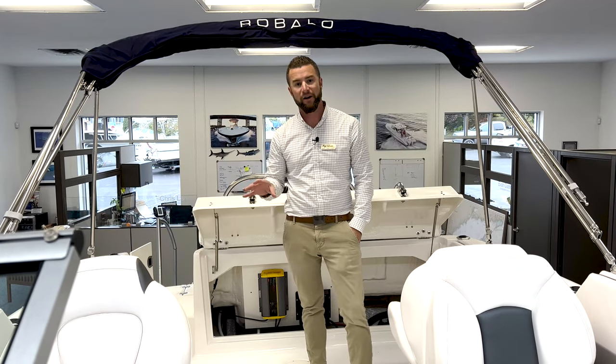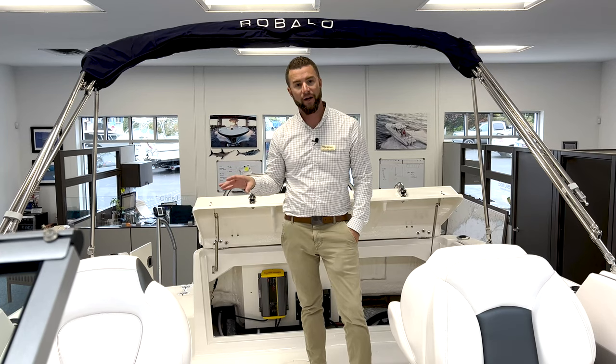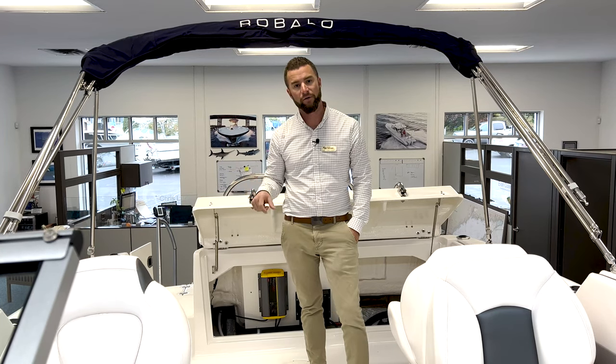Make sure your GPS is fired up, double check your dock lines, make sure everybody's boarded, and then you can get underway.